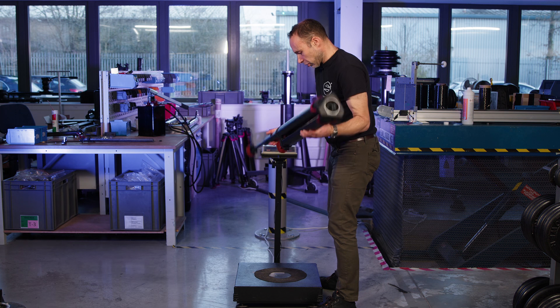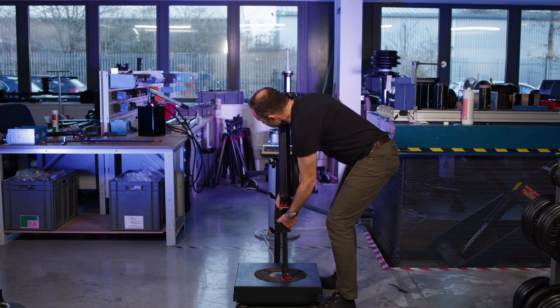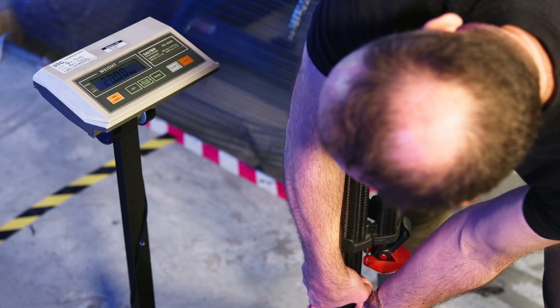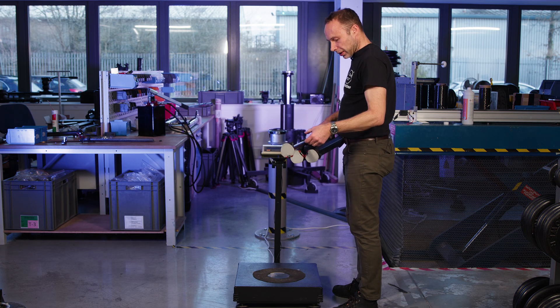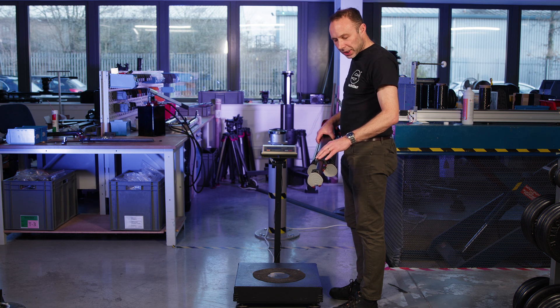We can then turn the tripod the other way up and test the lower section like this. If the lower brake is not working properly, it's possible that some of the components in the bottom need replacing because they've worn out. There'll be another video which explains how to do that.